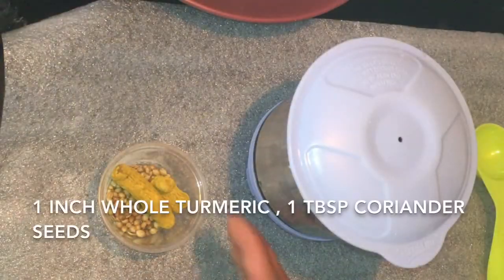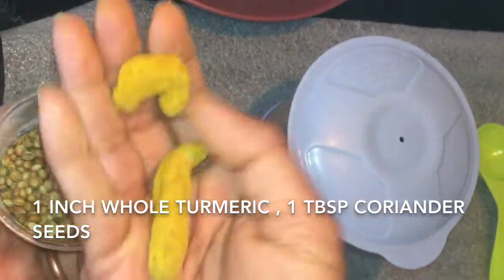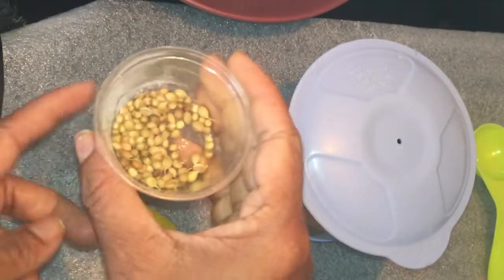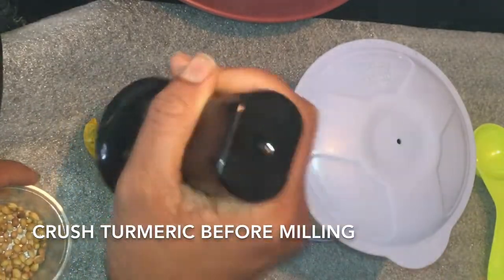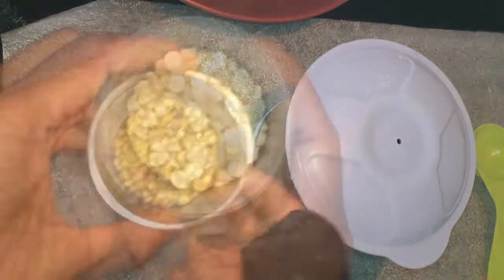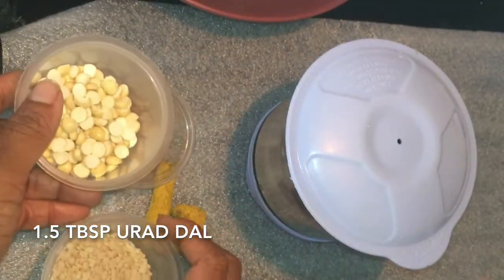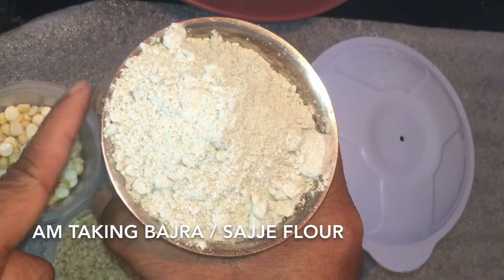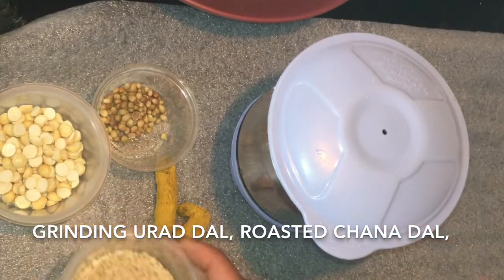If you have whole Bajra or Sajje, then you can take whole turmeric and coriander seeds. Crush the turmeric before you put it into the flour mill. I also have urad dal and roasted chana dal. Since I am taking Bajra flour, I am going to grind these in the mixi.